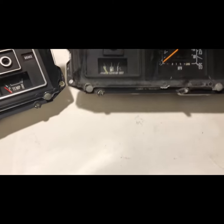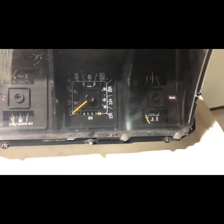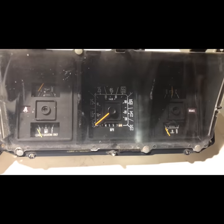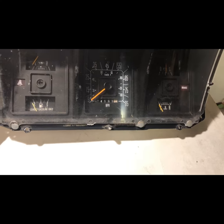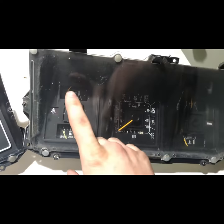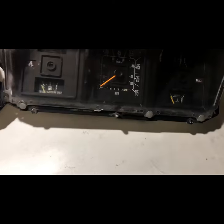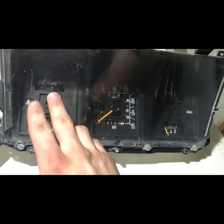I did a little internet research and a few people said to look for a nineties van cluster, so that's what I did. Lo and behold, here's what I found. I'm using my best guess because I don't know the vans as well as I know the trucks, but this cluster I believe is from a late eighties — like an '89, '90, or '91 van. This one has the gauges just like mine. They did make them with warning lights, so if your cluster is falling apart, make sure you find one with the right type.